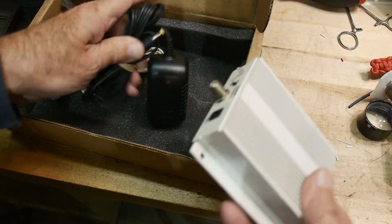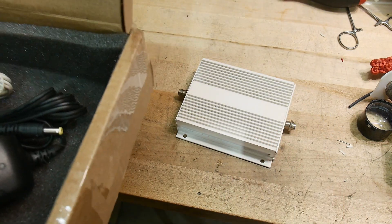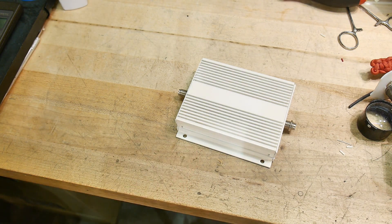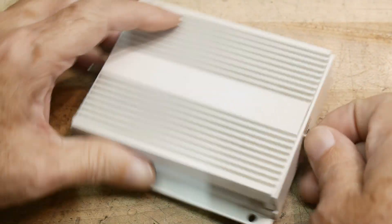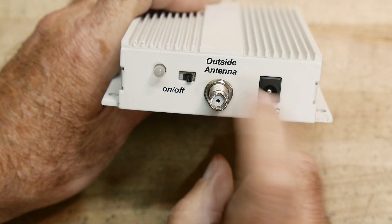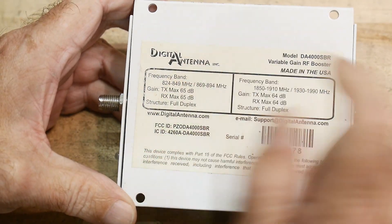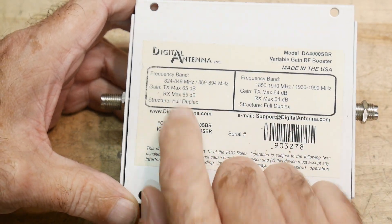It comes with a power supply and the viewer believes it still works, but this is a teardown video so that doesn't matter. On the end there's an inside antenna port, an on/off switch, and a 5V power input. The manufacturer is Digital Antenna.